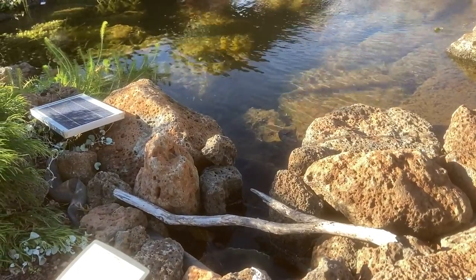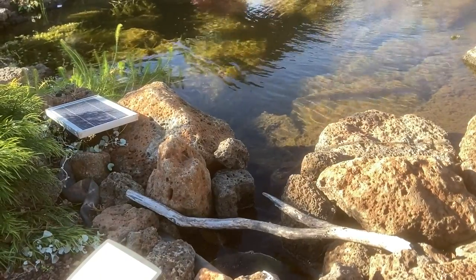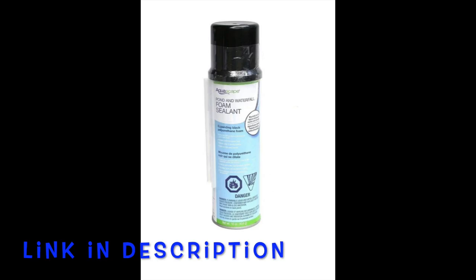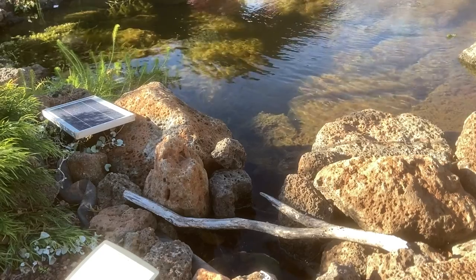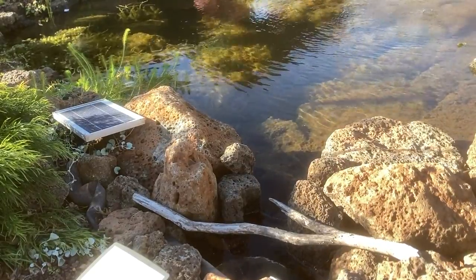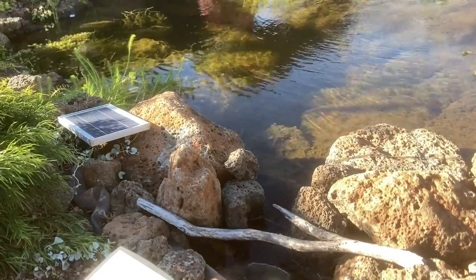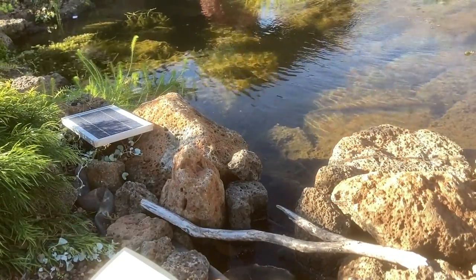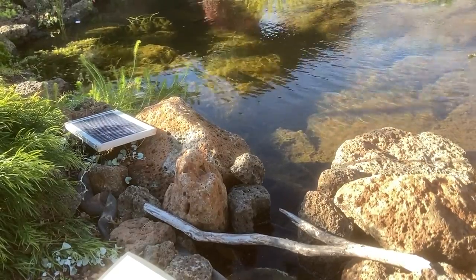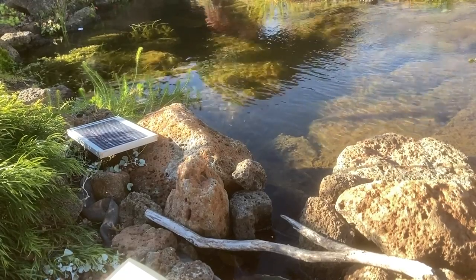I have two large rocks on either side of the skimmer entrance to funnel the water into a narrow gap. To seal the gaps between the rocks and the liner I used waterfall foam. To help create the surface tension I added a flap of pond liner and tucked it under a few small rocks. This acts in a similar fashion to how the weir door works in a professional skimmer. It also provides a little bit of flexibility or fluctuation in water level without affecting the function of the skimming action.